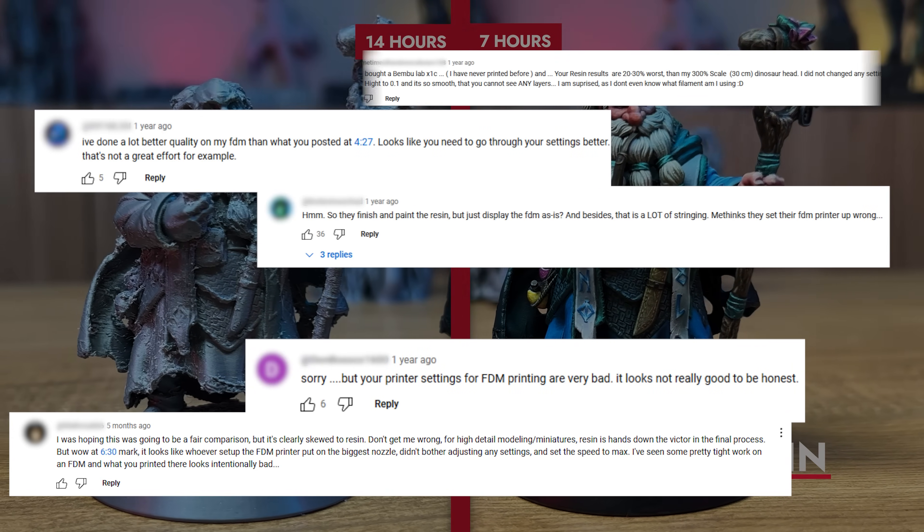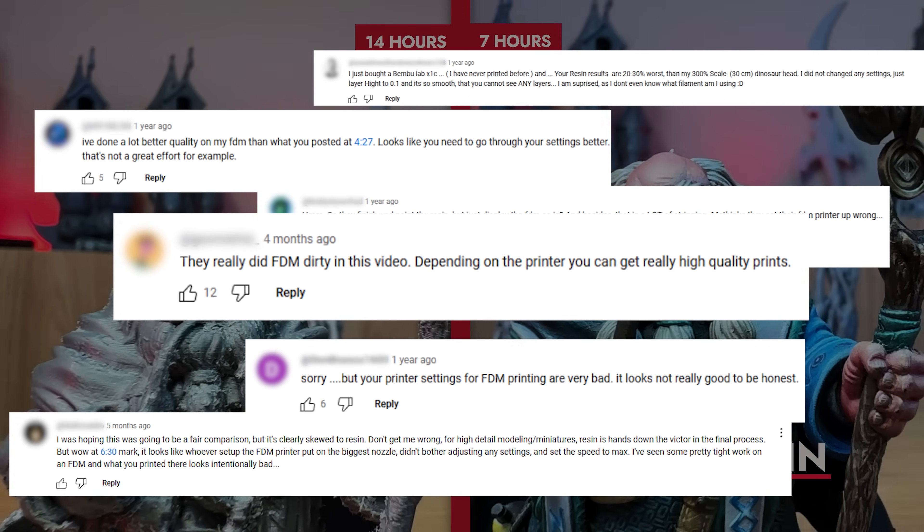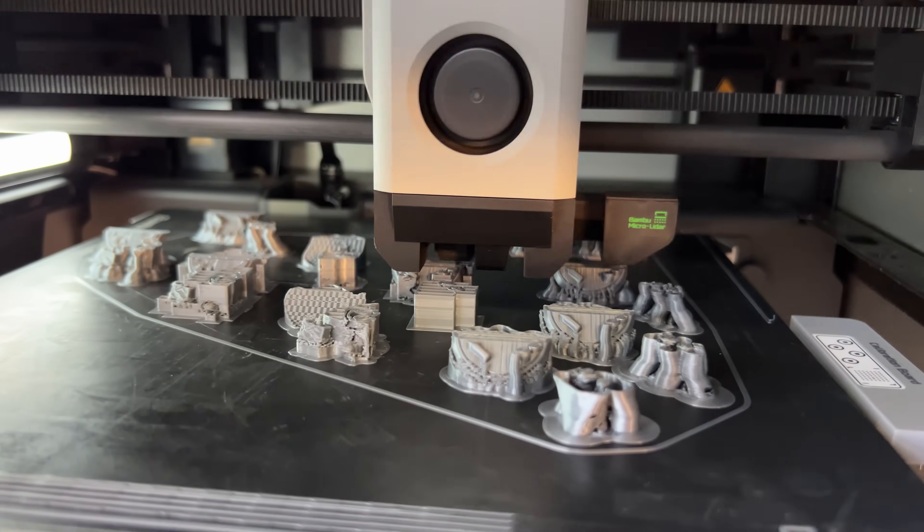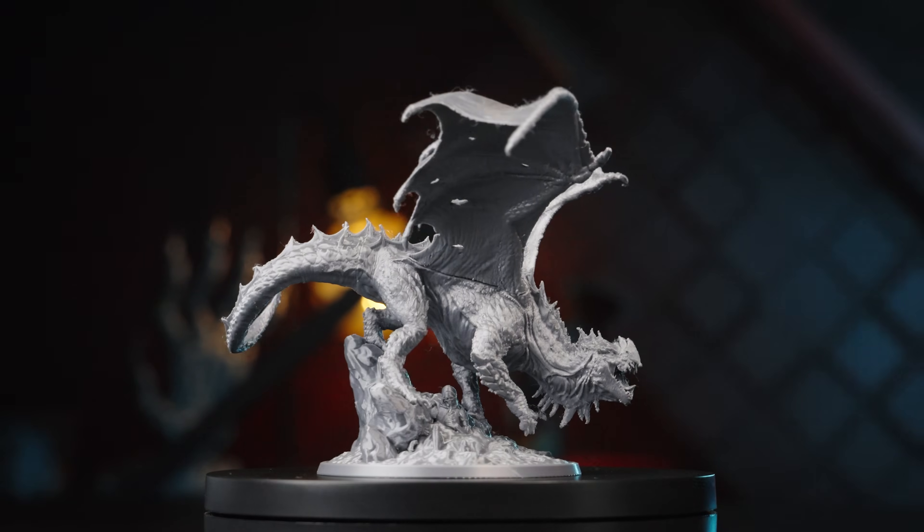We read a lot of your comments on our Resin vs. FDM video and decided to push an FDM printer to its absolute limits to see if it could compete with resin — and maybe you were right!